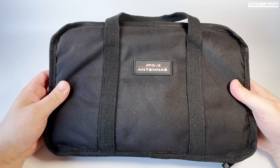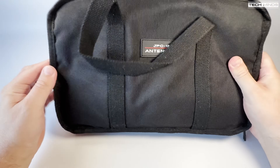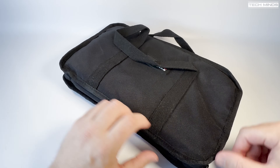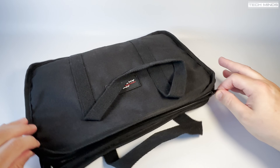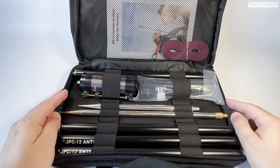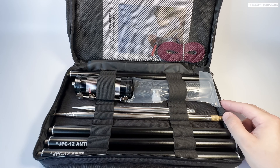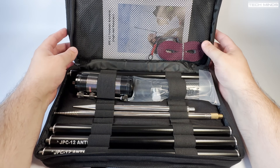Hi and welcome back to another TechMinds video. This is the JPC-12 — well, this is the carry bag it comes in, which is quite a nice touch. Inside we find all the components to build a ground plane vertical antenna that can be tuned for use between 7 megahertz and 50 megahertz. Maximum power rating for this antenna is 100 watts SSB. Let's take a closer look at what's included.